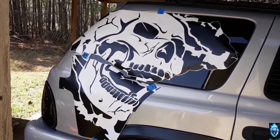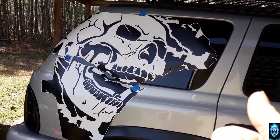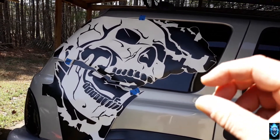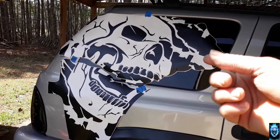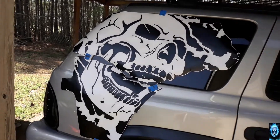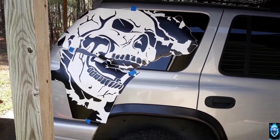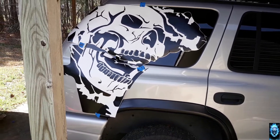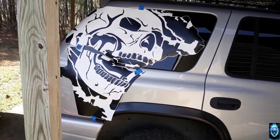It is a beautiful day out — let's get started. I'm going to peel everything off. I've got some lukewarm water and a little mix of Dawn soap and water. We're going to peel the white layer piece off, spray both sides, and then basically maneuver everything and set it where it needs to be. Squeegee out all the excess water, air pockets, and junk. Then cut everything I don't want on there and peel everything completely off.